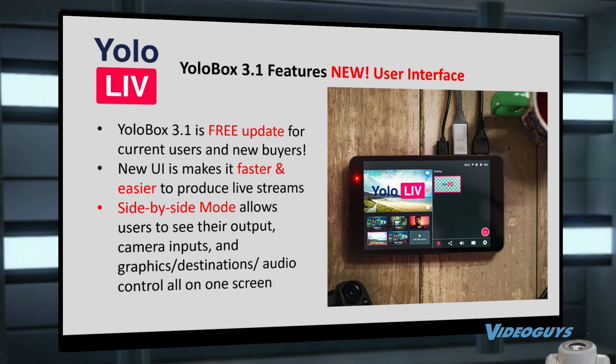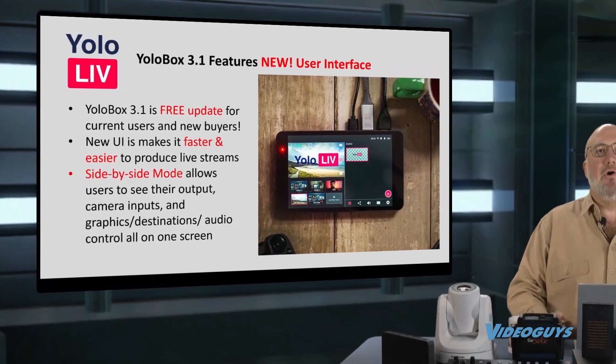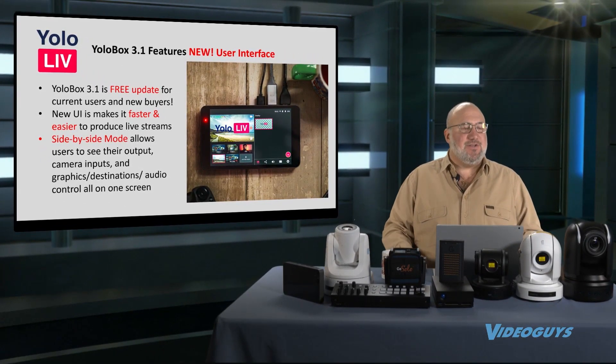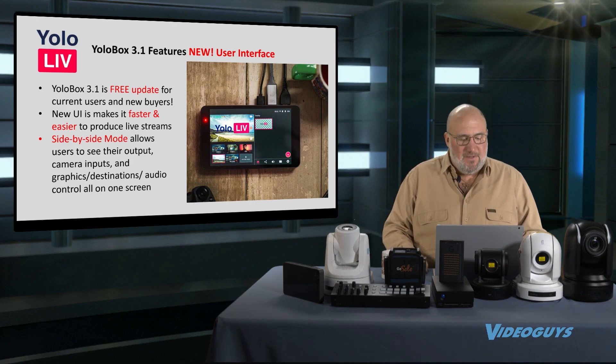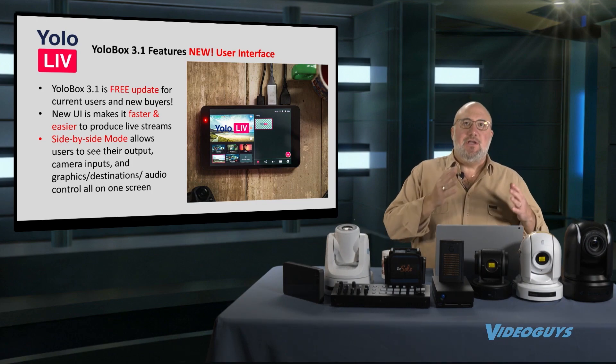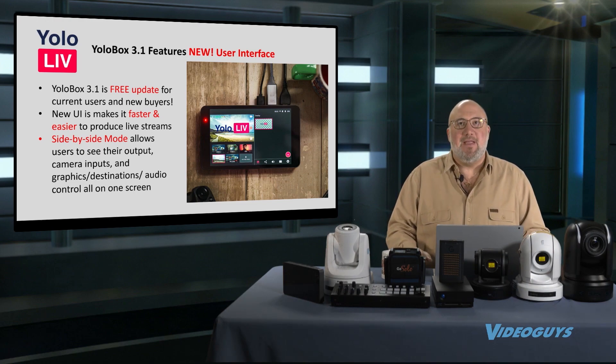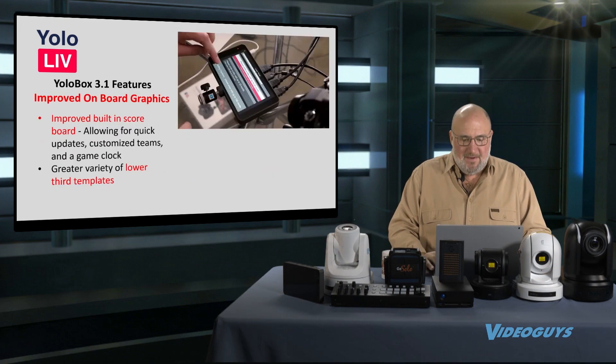The new UI is fantastic. I did a demo in the last show, and it was so easy to use. I was used to having to double-tap and then pick the next one and stage it — not anymore. It's really nice. The side-by-side mode is really cool because you get to see your mix and your output, or dig into your other screens. Real estate is limited on that box, so it's amazing what you can do all from that interface.